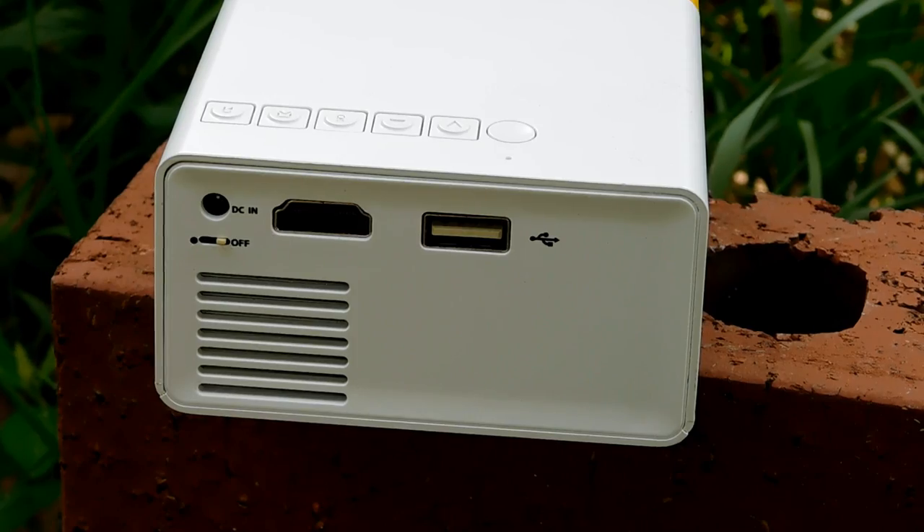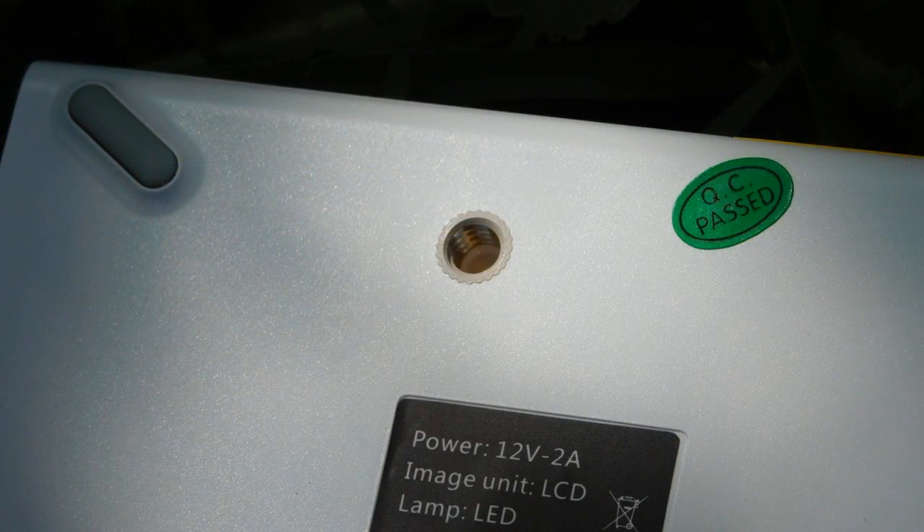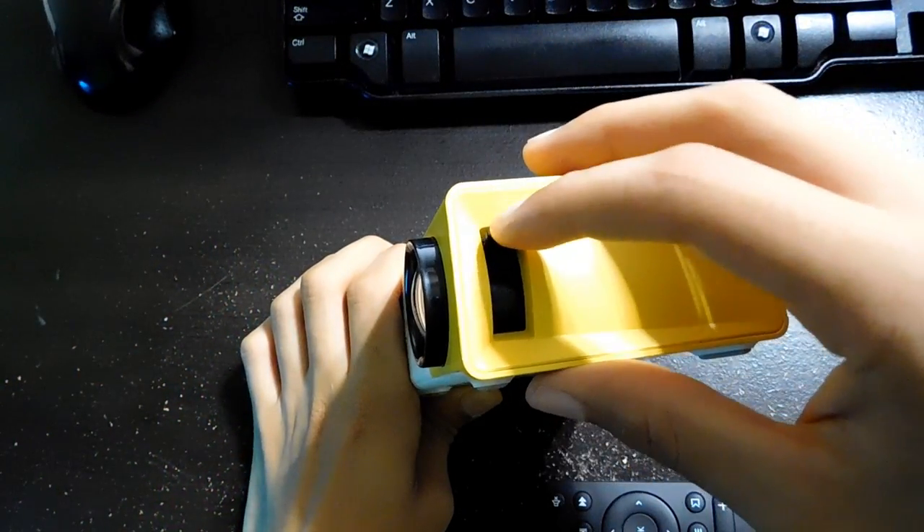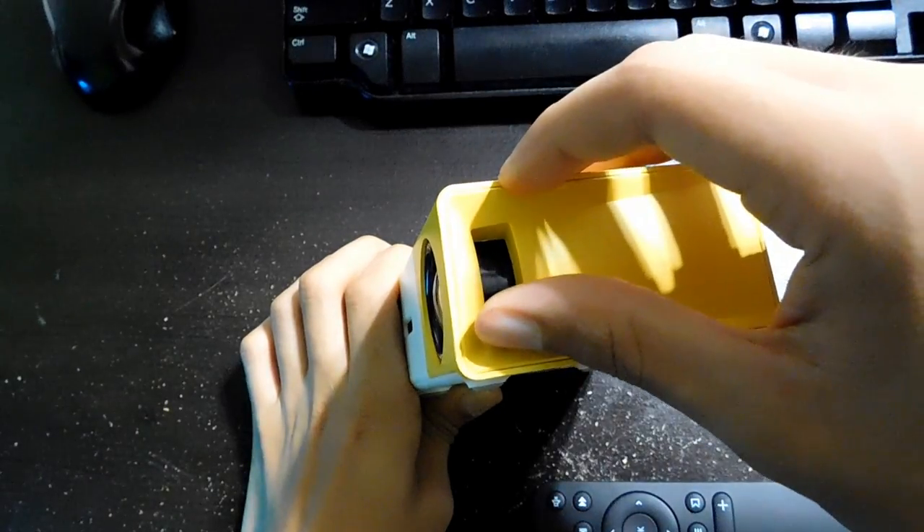There's one more thing: it has a standard tripod thread in case you want to mount it on that. On the side, it has a manual focus lever, and it supports a maximum resolution of 720p at 60 hertz.